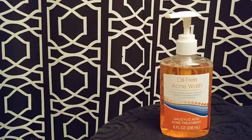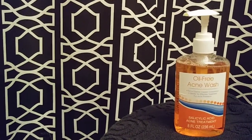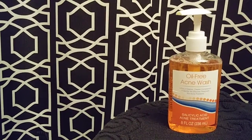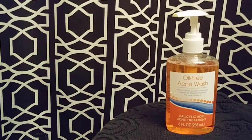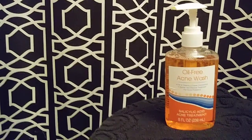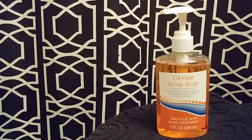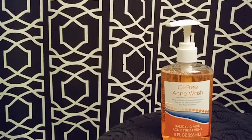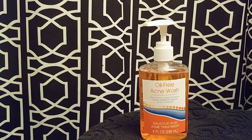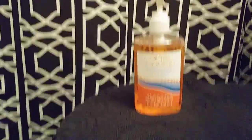It does lather a lot, you guys. As soon as I started scrubbing my face in circular motions I could feel the bubbles and the lather. I tried — don't do this — but I opened up my shower curtain to stare in the mirror. It burns your eyes, so don't open your eyes while this stuff is all over your face like I did. It really lathers, so you don't need a lot. I only needed a pump and a half, and it is thick.